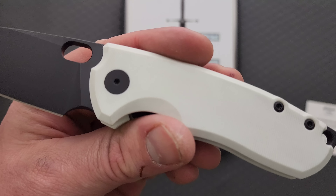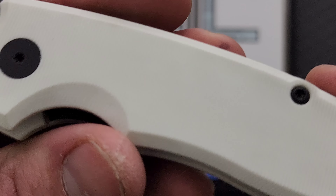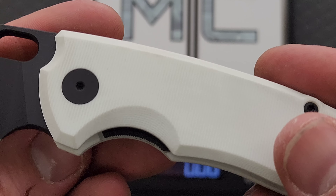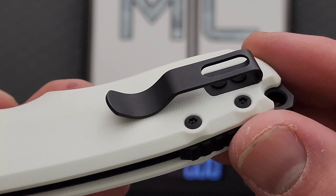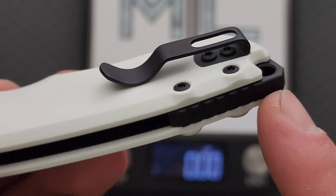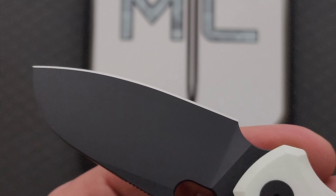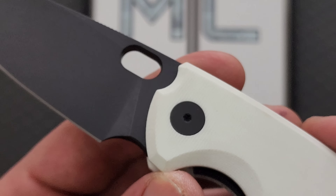The white G10 — it's not picking up anything immediately. It looks slightly textured but it's honestly pretty darn smooth. I don't think it really needs to be textured. I really like the contrast of the white and black here. I also like the DLC on the blade — that's nice. You can see it's M390 right there. Action's really nice.